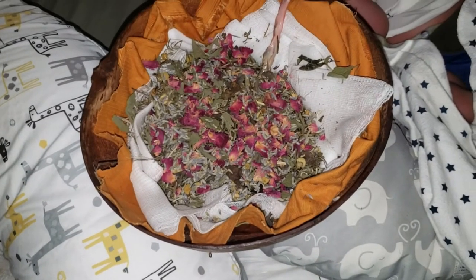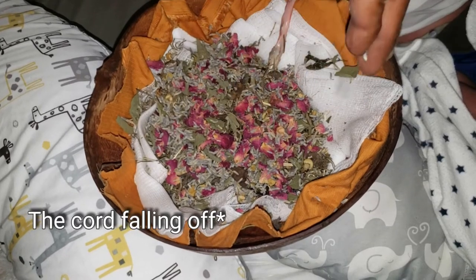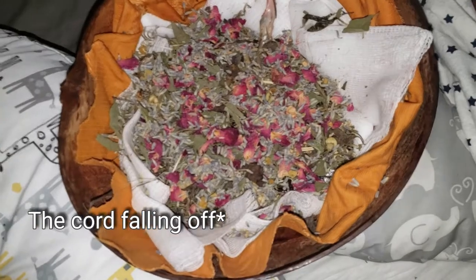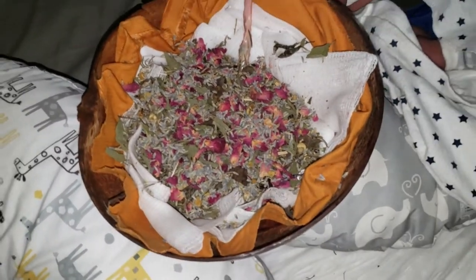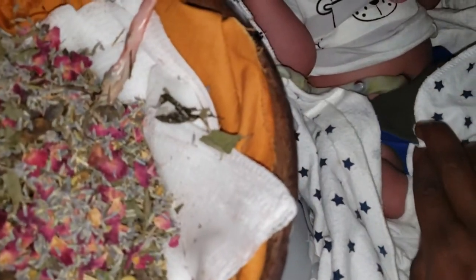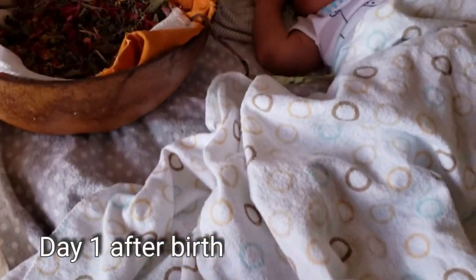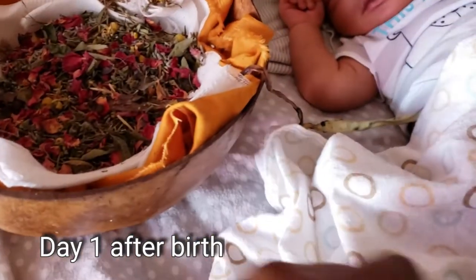In the next few clips you're going to see the process of the cord drying up and the placenta falling off. If you're thinking about doing a lotus birth but concerned about it smelling, just use a lot of fragrant herbs and you will have no issue.